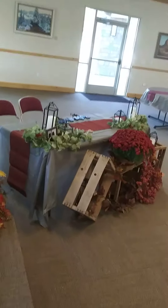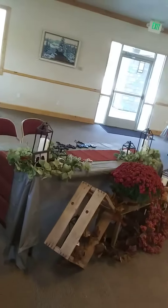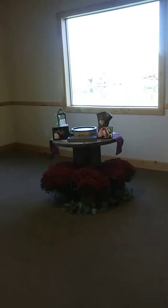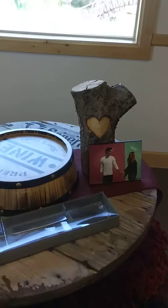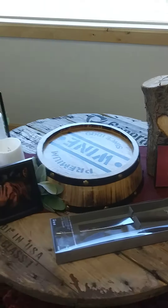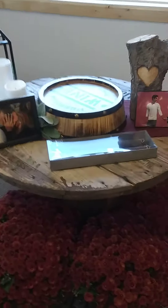Over here we have the sweetheart table set up. I'm just in love with these mums and the fall florals they used — some of these are the bride's; her mom had them. And back here is where they're going to be cutting their cake. They have one of my favorite pieces here — this heart log stump. They're using one of those wine barrel tops, lanterns on one of my spools.